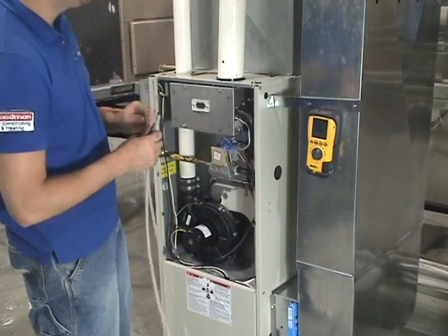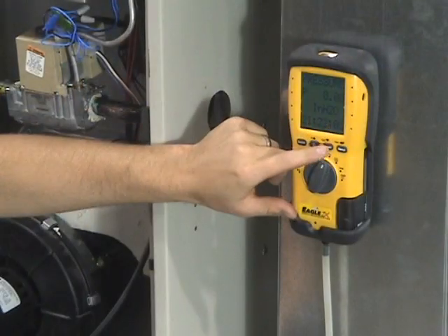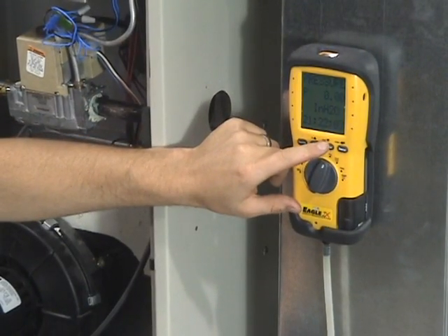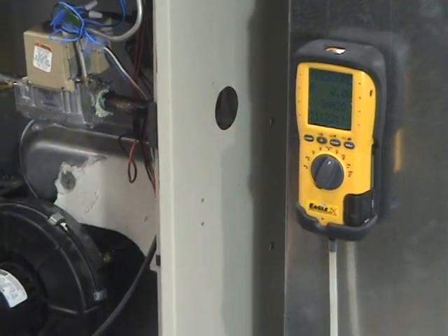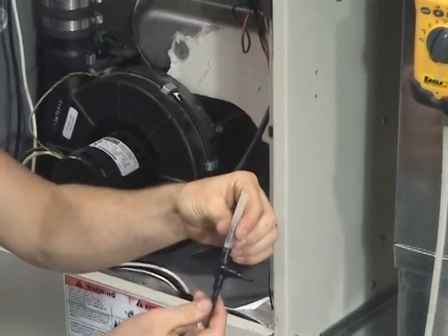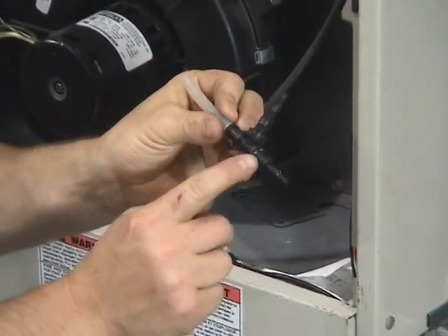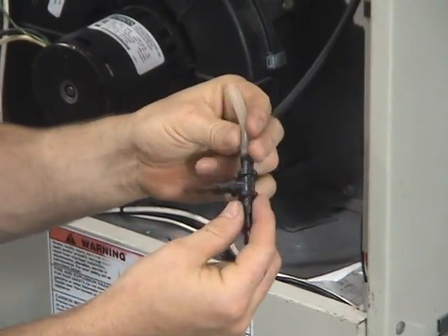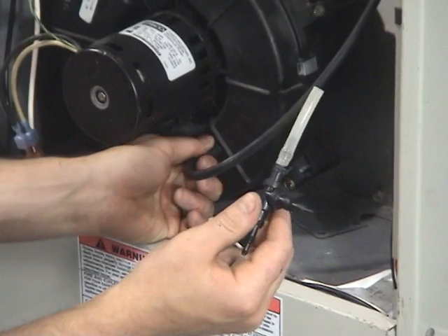We're going to be testing a pressure switch in just a normal residential unit. We're going to zero our unit. We have this T that we got from just a normal hardware store. You can see it has different size tubing on there depending on your airflow switch. We just found that's the easiest thing to do.